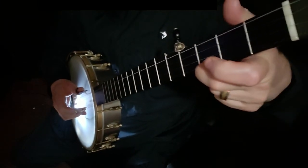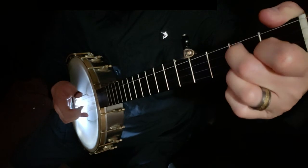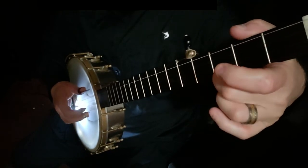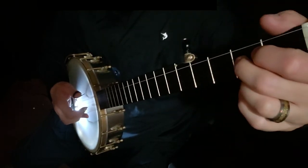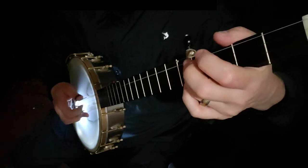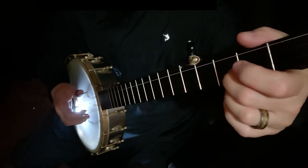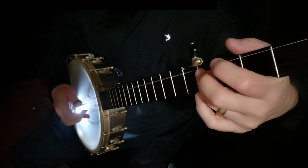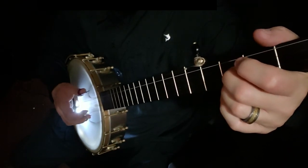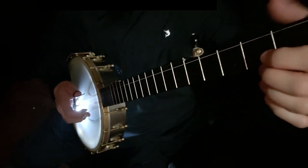So I'm going to do this very slowly for you. Here's part A. Repeat part A. Now the chorus that we did in Lesson 2. All right, now I'm going to play it up to speed.